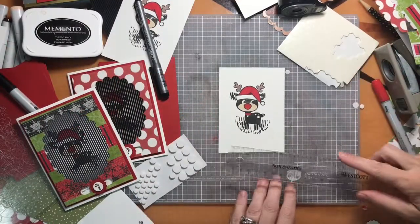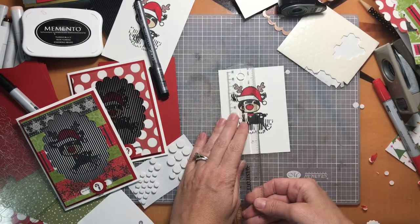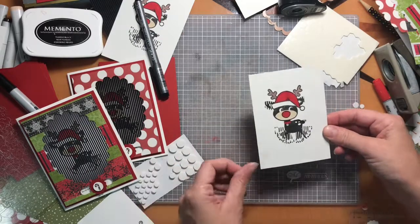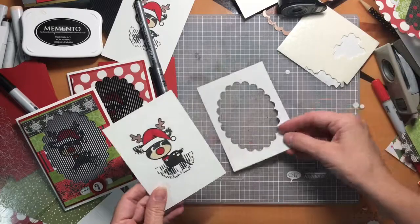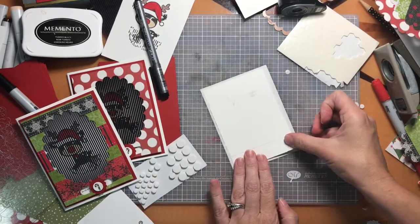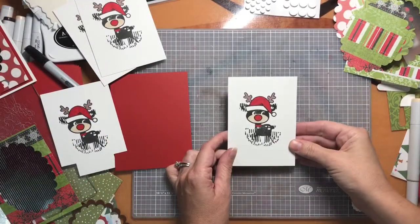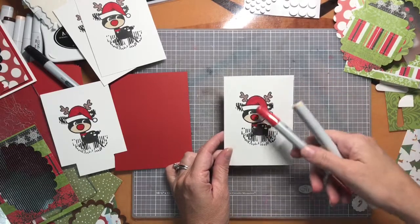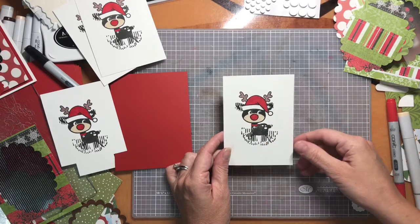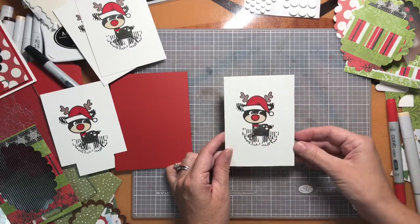The measurement on this piece of white is three and three-eighths by four and three-quarters inches. That's for the base, and that's going to allow it to slide behind the cutout with some room to go back and forth to show the motion. After I stamped this image I colored it in with some Copics — just a few little parts. I did try stamping in brown but it didn't show up as well behind the grid, so I changed to black and then just colored for contrast.